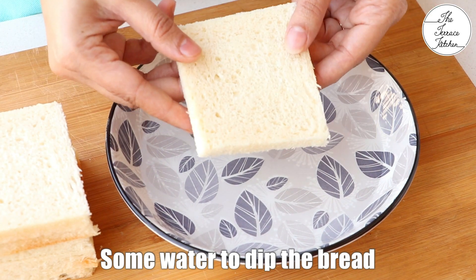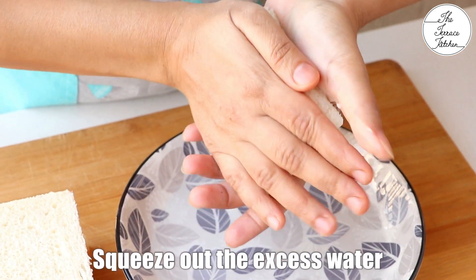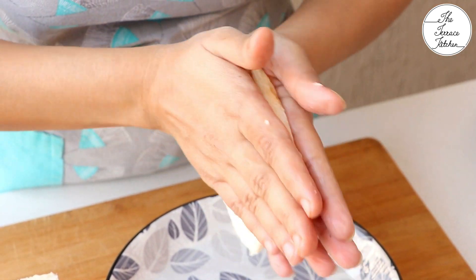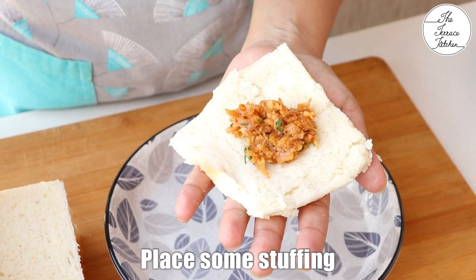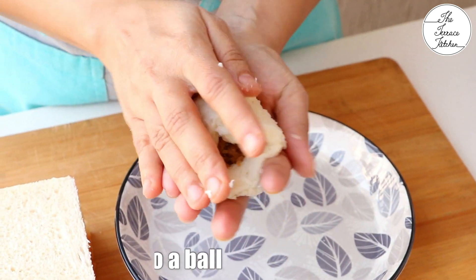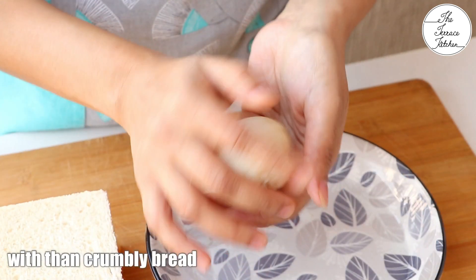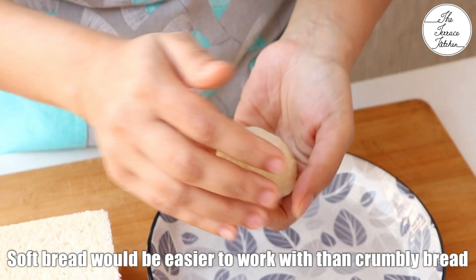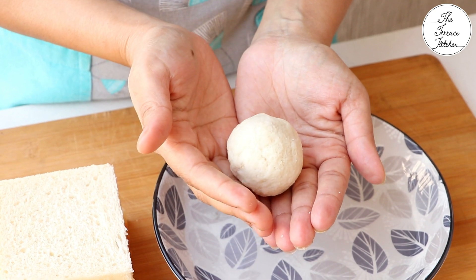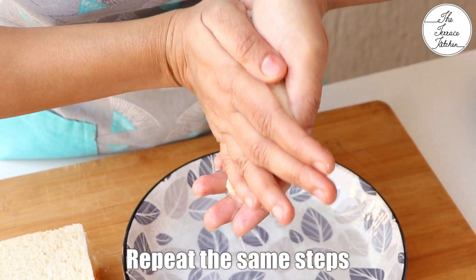Here I have got some water to dip the bread. Take one bread slice, dip it in water and immediately take it out. Between your palms, squeeze out the excess water. Don't worry if the bread slice breaks — just place your stuffing and try to seal it. Press and give it a spherical shape just like we do for laddus. Make sure the stuffing doesn't pop out anywhere; if it does, just place some bread and seal it.